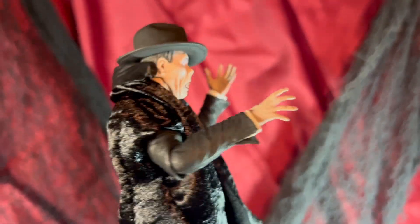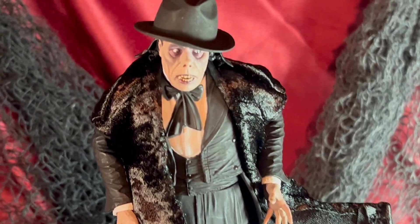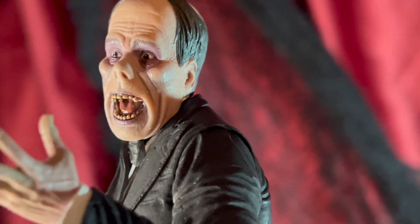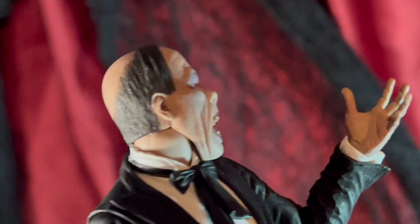The jacket has kind of a shiny fur look to it and it's removable. Here's a close-up look at the face. I really like all the different expressions on this figure. I think the best faces for display are the open mouth or the kind of subtle closed mouth looking forward.